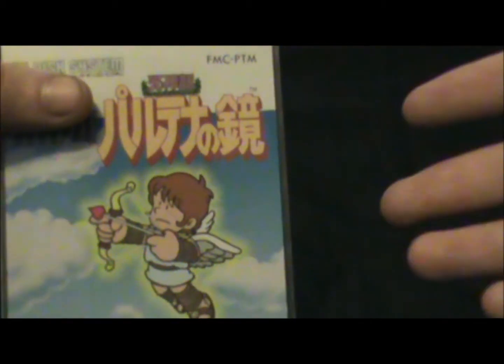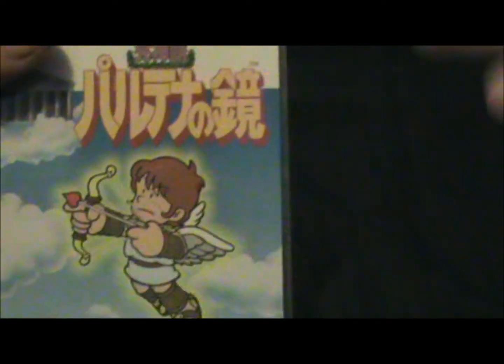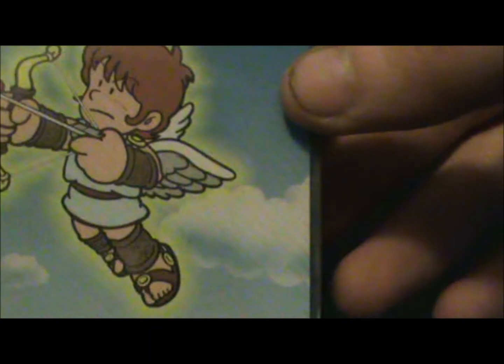Got another Famicom Disk System game unboxing — another brand new one. It's Kid Icarus, at least that's I think how you say it, for the Famicom Disk System. As you can see it's got Pit there, I believe his name is. He's got the title there. Let's open it up and take a look.